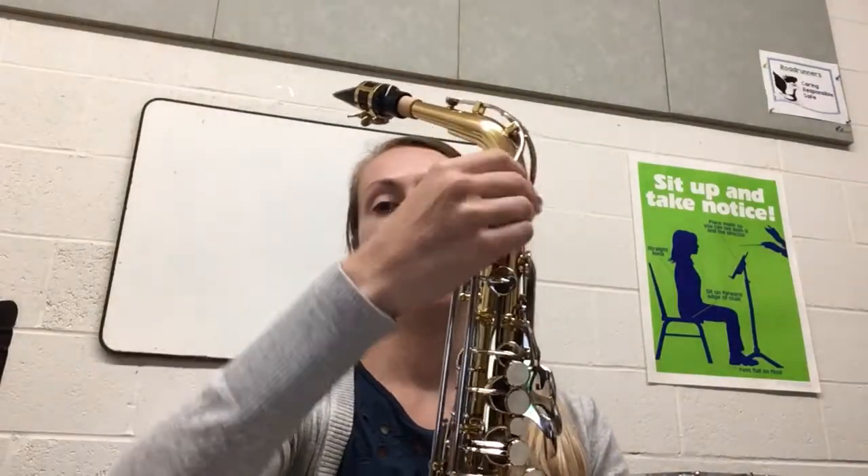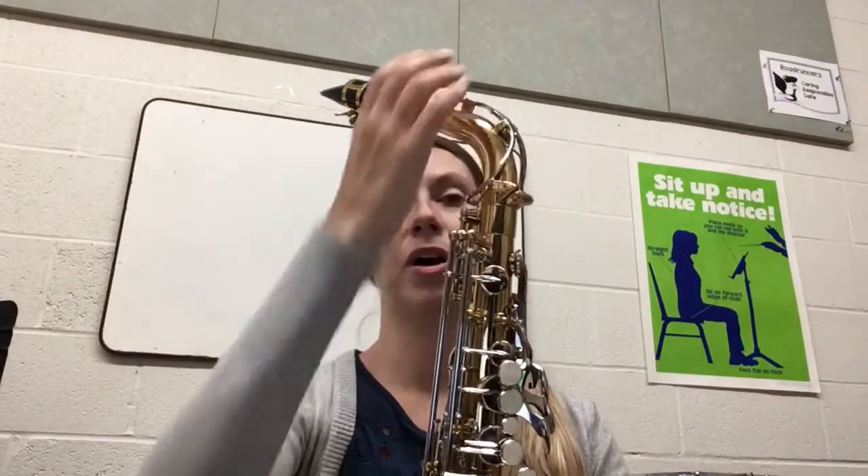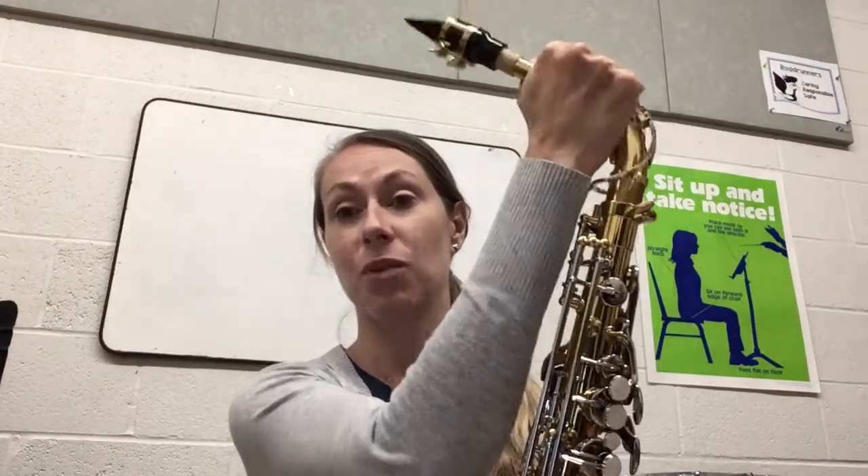So you are going to start by loosening this through here and just set the neck and mouthpiece aside. We're not done with it yet.